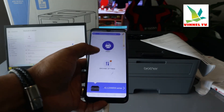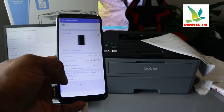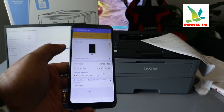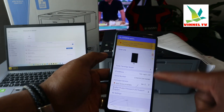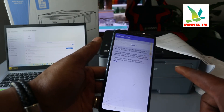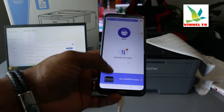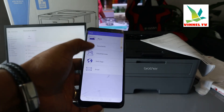If you select Machine Settings, it's showing us the toner level, the IP address, and everything about this printer. Go back when done, and if you want to print a document, select the document you want to print.